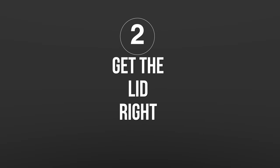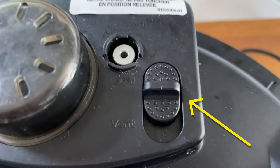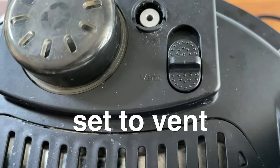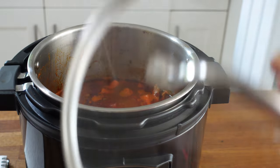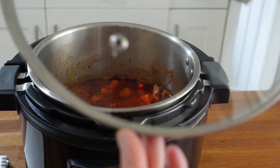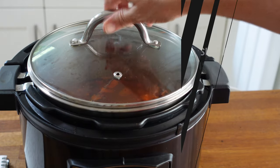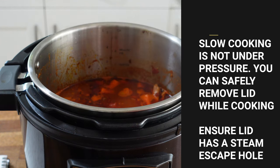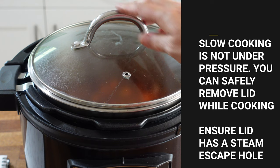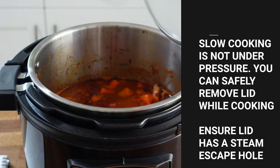Tip number two: you can use your normal Instant Pot lid to slow cook, but if you're doing this you need to make sure that the lid is vented. My tip is to actually use a glass lid for slow cooking. It doesn't have to be the official Instant Pot lid — as long as it's got a little vent and it fits nice and snug, you can put it on. This lets you keep an eye on things and you can happily lift the lid off and put it back on during cooking. There's no pressure on this setting, nothing to worry about — it's just like a normal slow cooker or a pan on the stove.